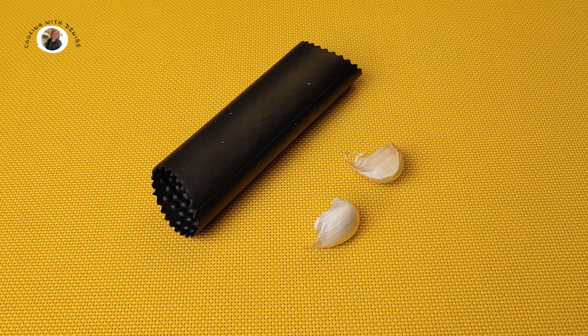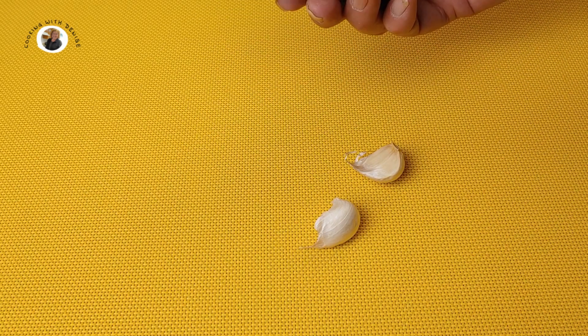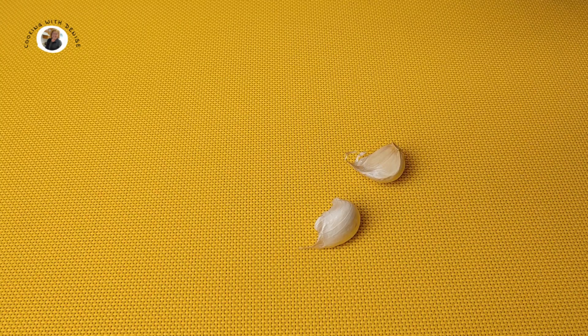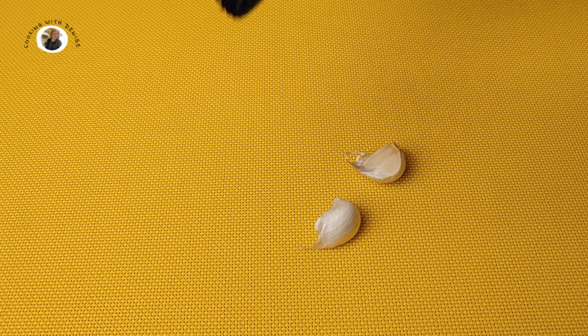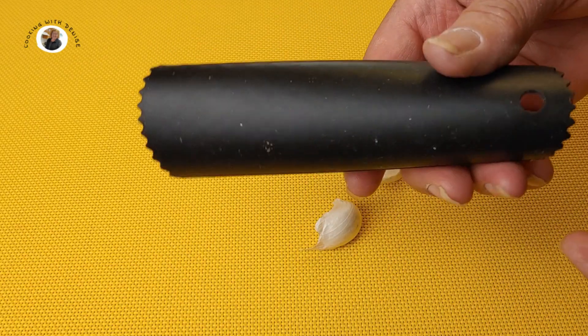Do you have trouble peeling your garlic? Well if you do, I've got the right tool for you. I want to show you how I peel my garlic. This is called a garlic peeler. It's just simple and easy and very inexpensive.